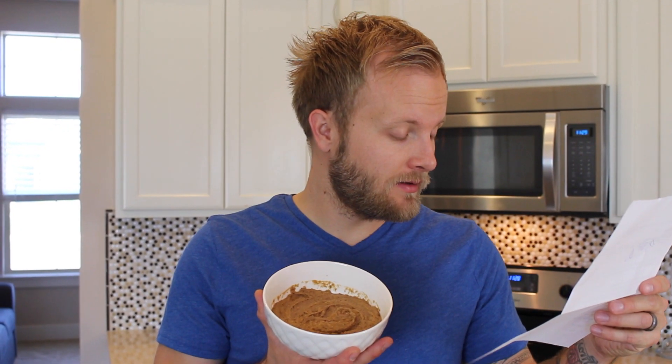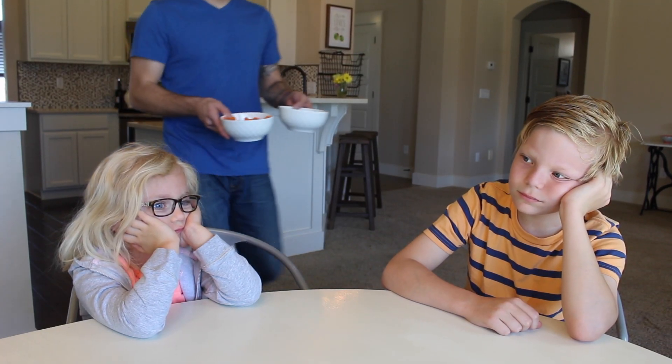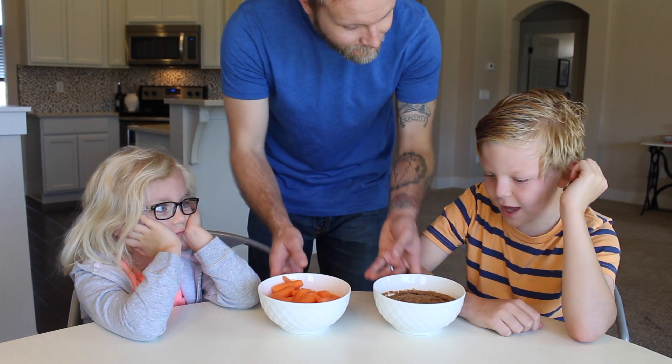Eric, you might not believe this, but you just made hummus! I've never been more proud of you. Now grab those carrots I left for you in the fridge and serve the kids their snack. I'm sure they are claiming that they are dying right now. Finally! Dad, I was dying!